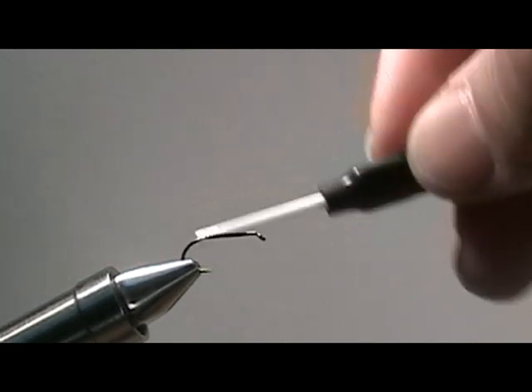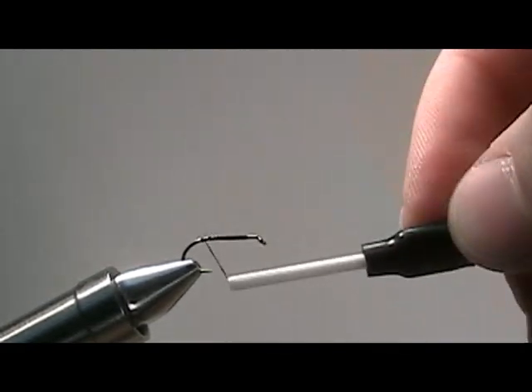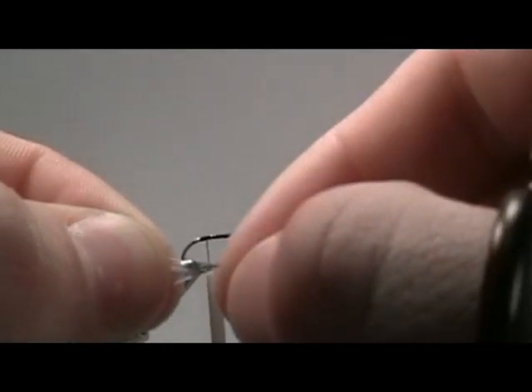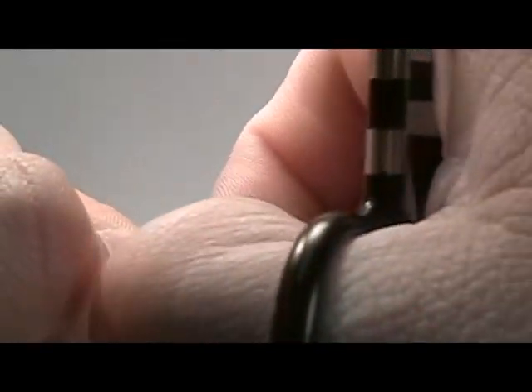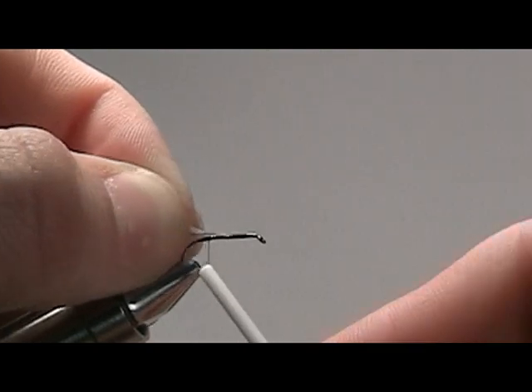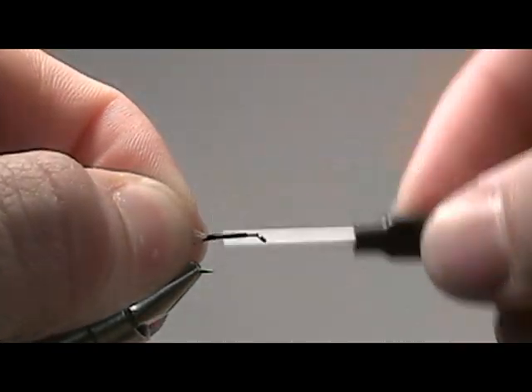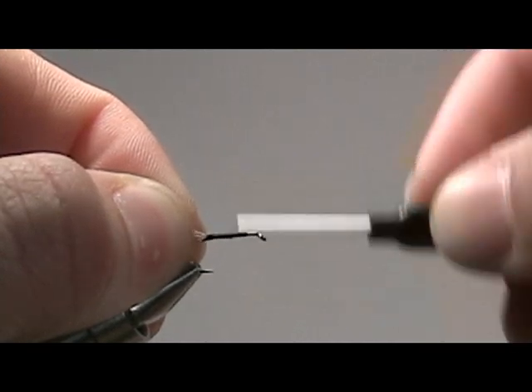Once it's back there, we're going to grab a piece of dry fly grizzly hackle, bare the stem, and then secure it at the end of the hook. Secure it down and then wrap your thread all the way over to just shy of the eye of the hook.